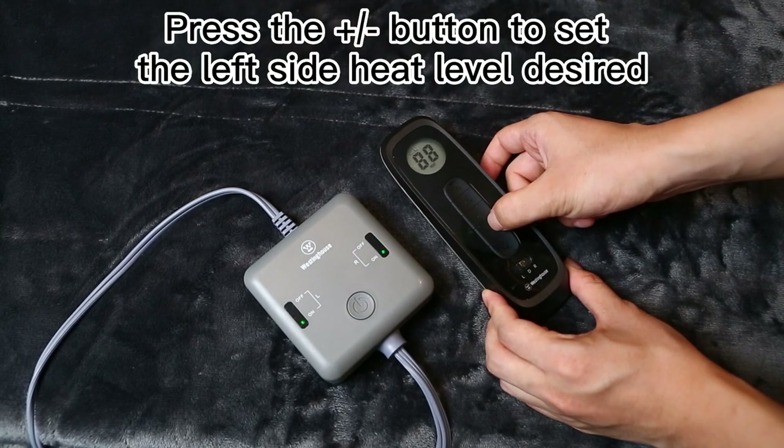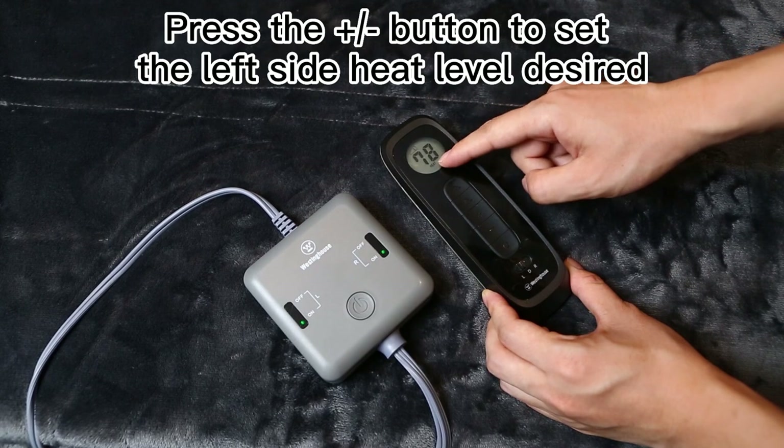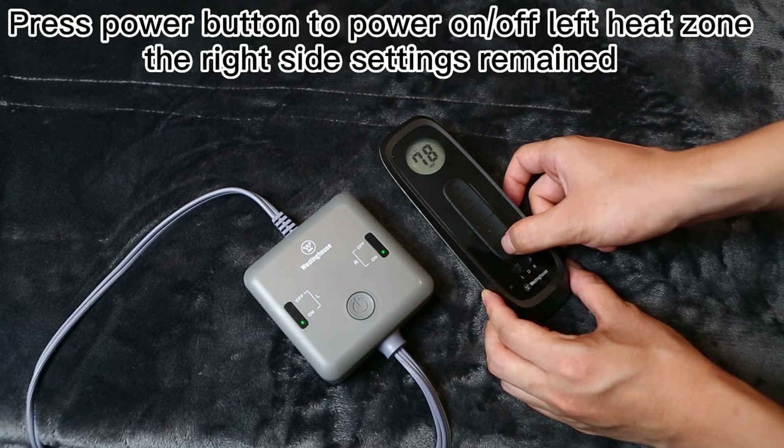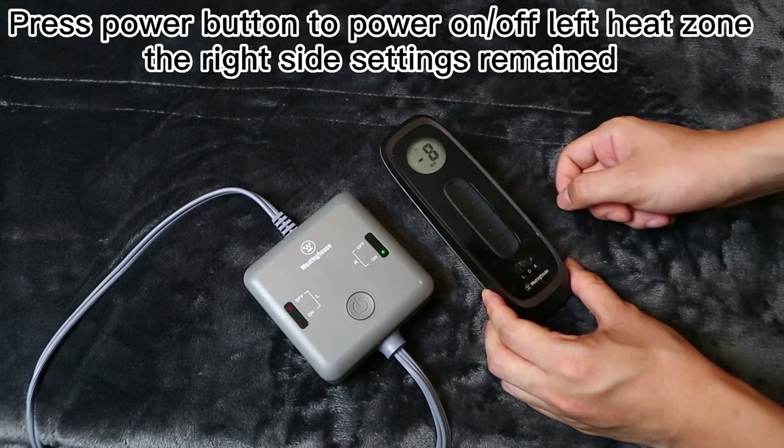Press the plus or minus button to set the left side heat level desired. Press the power button to power on or off the left heat zone; the right side settings remain.